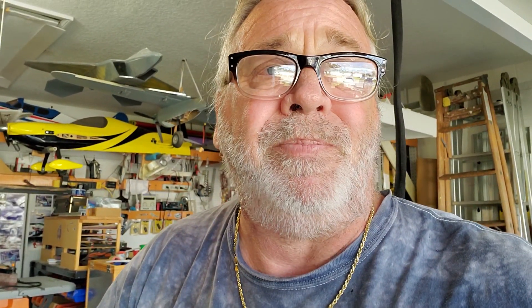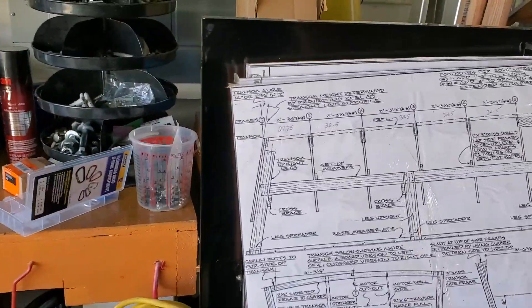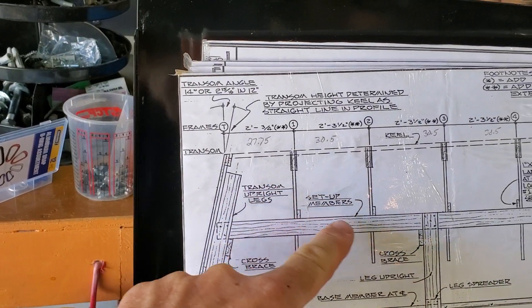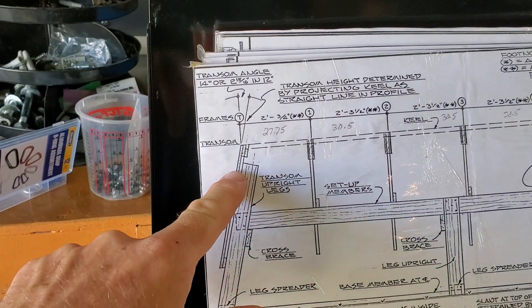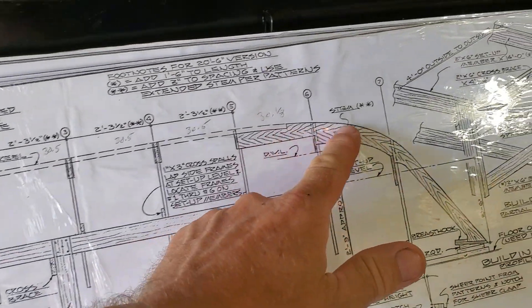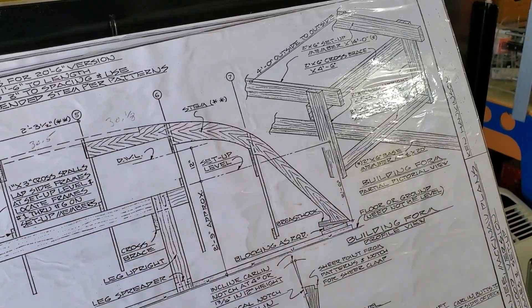That's where we're at right now today. We're going to mount the transom onto the back, and this will give us the starting point where I can start measuring out my frames. We're going to end up putting the braces in, and then obviously we'll set up the stem. There'll be a wheelbase because it's going to be mobile for that front stem and breast hook. So there's a lot going to happen pretty soon and you're going to see this boat come together.